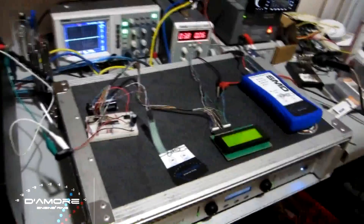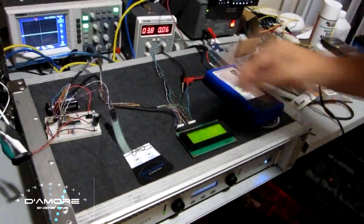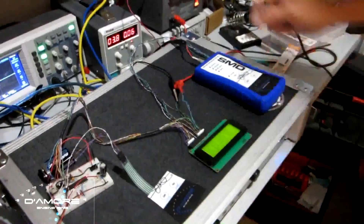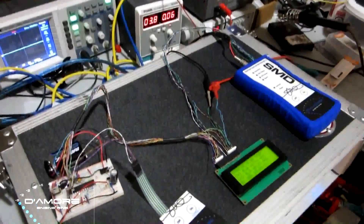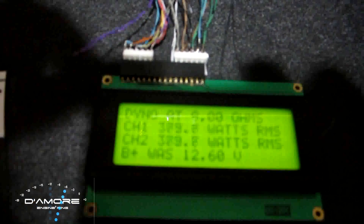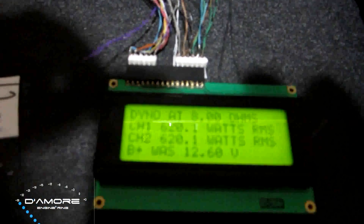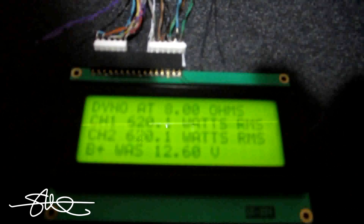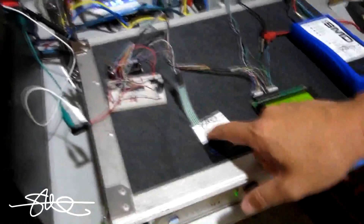We adjusted the gains to see if it makes more power. We reset the dyno, gains are up, 8 ohms, start — and there it is: 620 watts per channel. Real close to Crown's claim of 650 watts at 8 ohms.